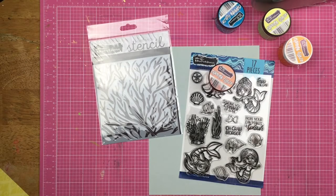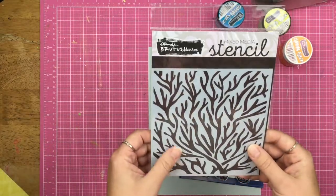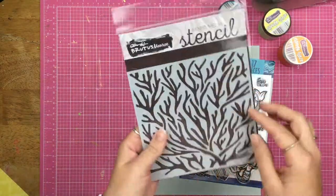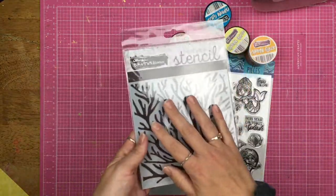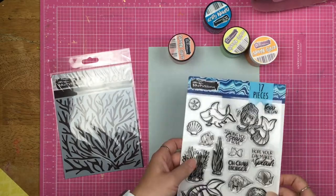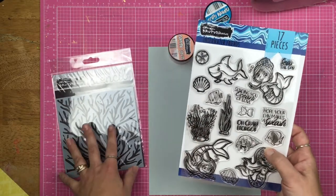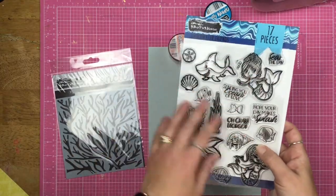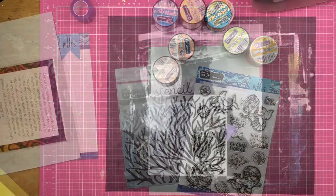Hey guys, Sandy here. Welcome back to the channel. Today I am playing with some fun Brutus Monroe products. I have this mixed media stencil called Coral Reef — it's super awesome. I've got some chroma glazes and the Underwater Friends stamp set to go with the Coral Reef. You can't have your Coral Reef without your Underwater Friends, right? So let's see what I can do.